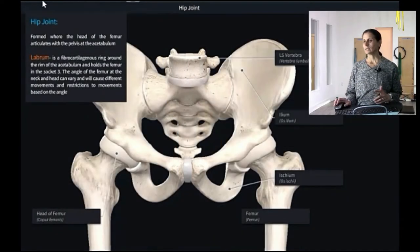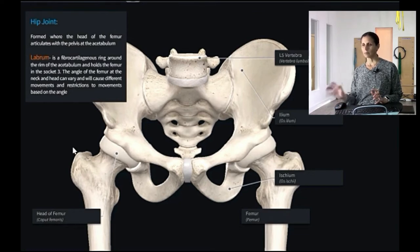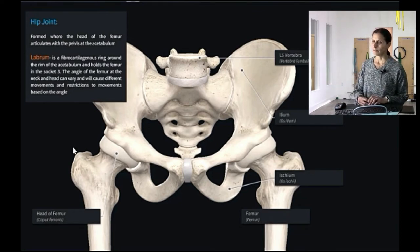The hip joint is specifically this area where the femur — the head of the femur — inserts into the acetabulum. One of the most important structures of the hip is the labrum. The labrum is a fibrocartilaginous ring around the rim of the acetabulum. I like to think of it as the suction cup — it kind of sucks the head of the hip into the socket and holds it there.